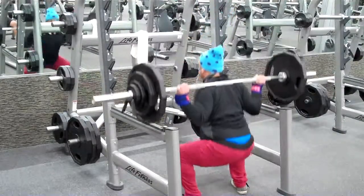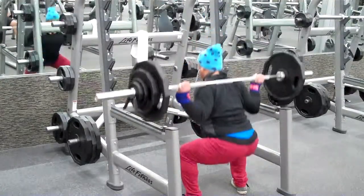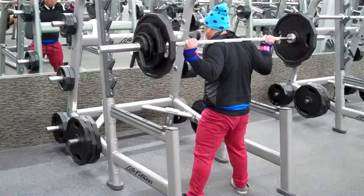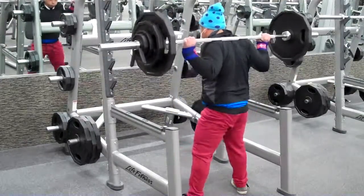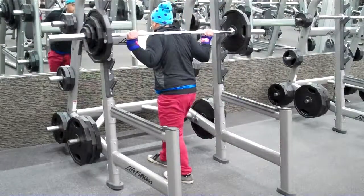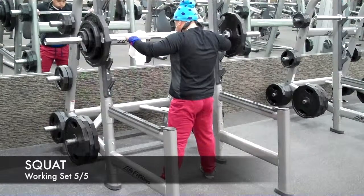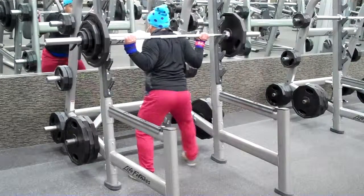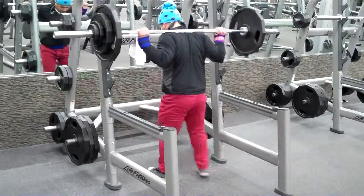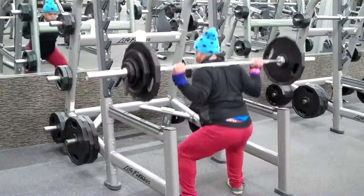I started off this year at 207 pounds and 26% body fat. I know this because I did hydrostatic testing — got dunked in some water, they weighed me out, and I even did a breathing test to measure my basal metabolic rate. So it's pretty accurate: my lean body mass is 152 pounds and I have 54 pounds of body fat. That was in January. Now it's April and my stats are 195 pounds at 23% body fat, so I'm a little bit there.